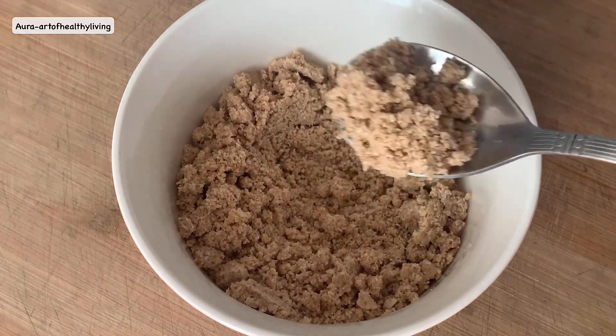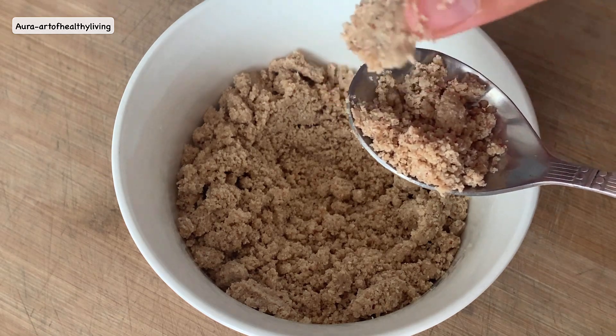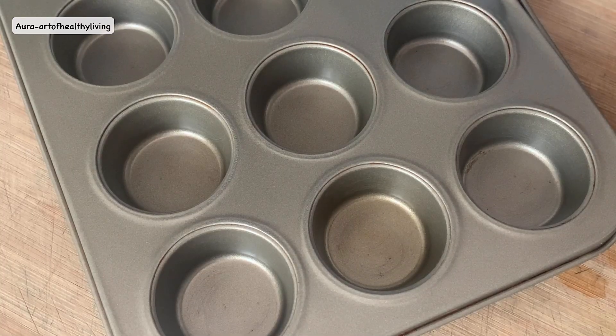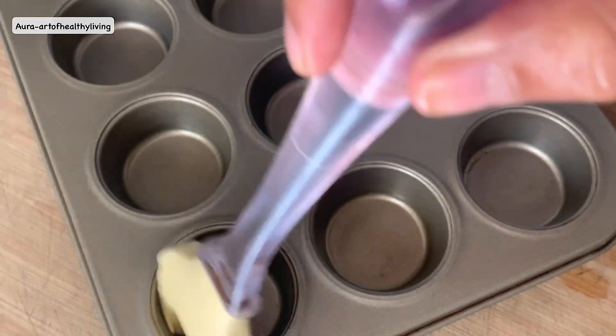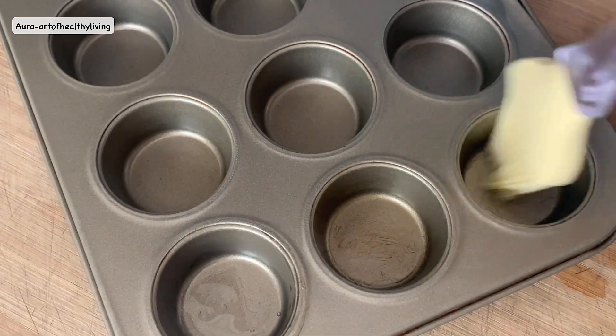If the mixture is too crumbly, you can add up to two tablespoons of hot water. I'm using a cupcake mold to make the tarts — lightly grease it with some extra virgin coconut oil. It's very easy to make the tarts.